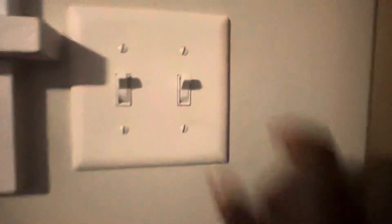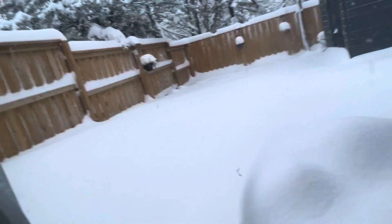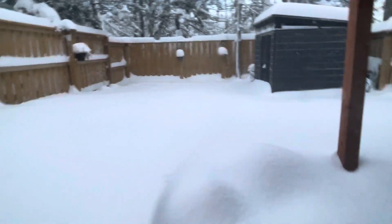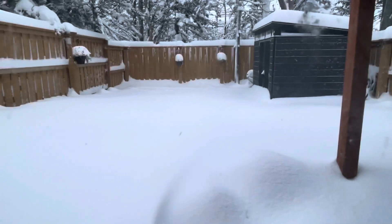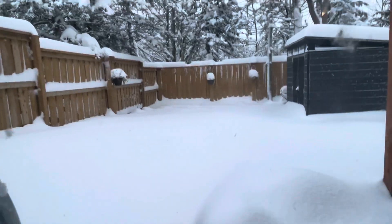This switch over here controls it — it's the second switch for it. And this switch goes to the light outside. Guys, I don't see the garden lights anymore. They are gone forever.